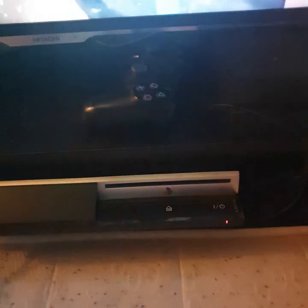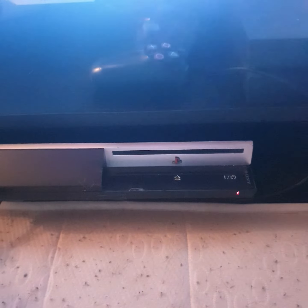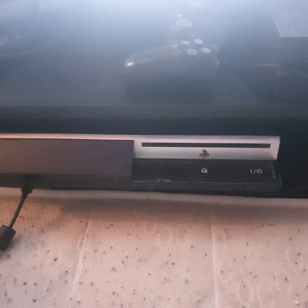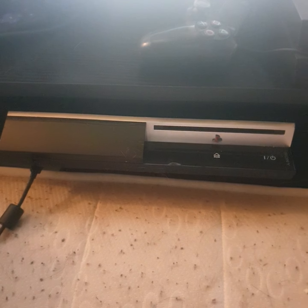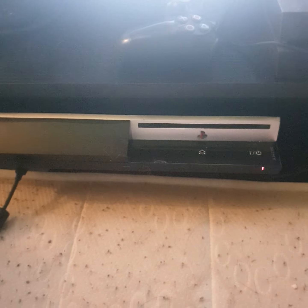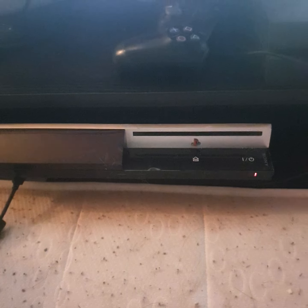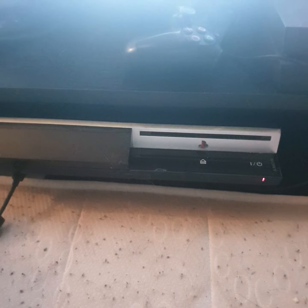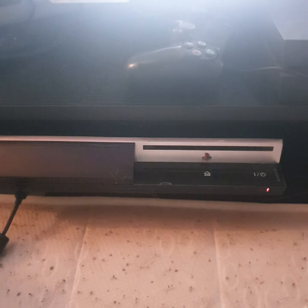Hey guys, back again and just wanted to make a video on this — guys, be very aware when you buy off eBay, especially when you're buying retro PlayStation 3s. Long story short, I bought an 80-gig PlayStation 3 for nostalgia reasons, not for any other reason, but the seller said the console was fully working.